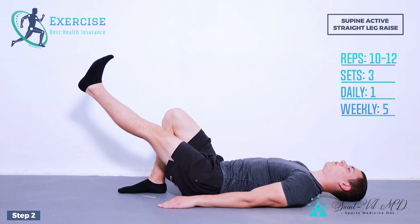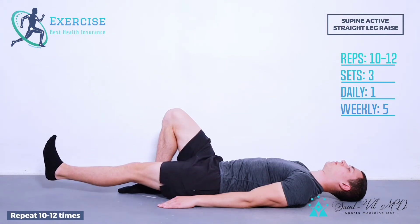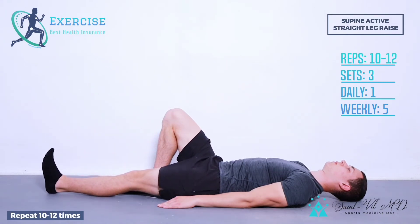Step 2. After holding in the top position for 5 seconds, slowly lower the leg back to the starting position. Repeat 10-12 times, 3 sets in a row, once daily, 5 days a week.